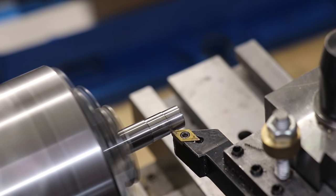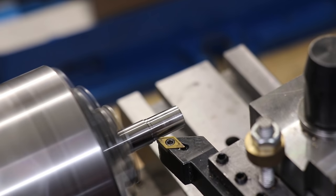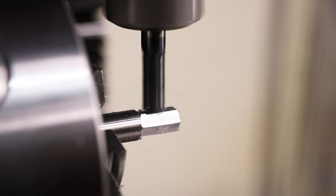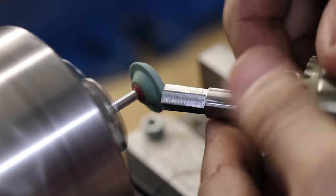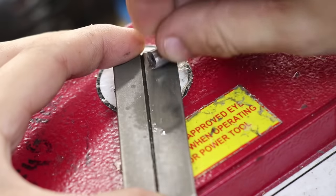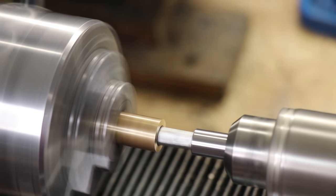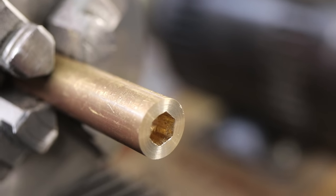I'll use the carbide tool to turn down the outside of the shank on the lathe, since these are a little bit big for what I want. I'll then use a carbide end mill to cut in the hex shape, and a quick go on the diamond stone gets the edge really sharp. And thankfully the tool is starting to make way in the brass — in fact it's cutting a lot better than before and a lot faster too. And that looks really nice.